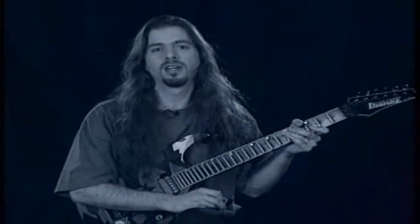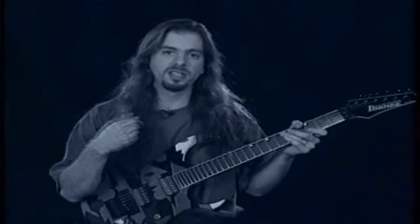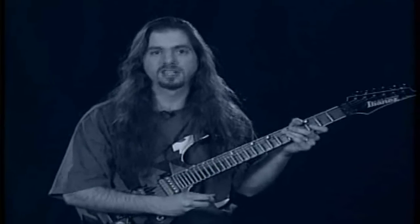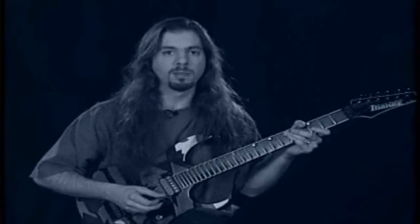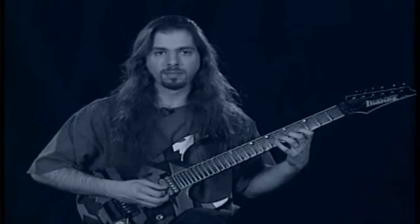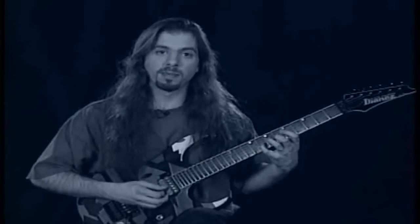All of the examples I just played were in the key of G major. You can play these anywhere on the neck between any two strings — it doesn't really matter. You can practice them chromatically, meaning if you were playing this one, perhaps play it four times in each position and then move up a half step.